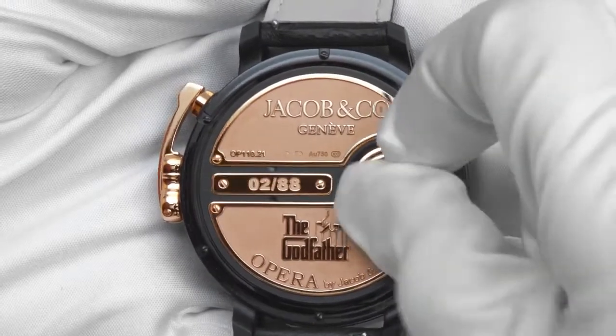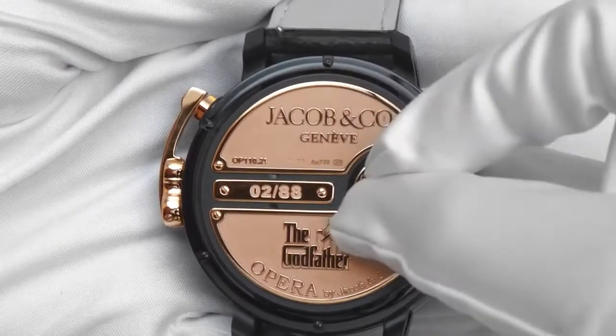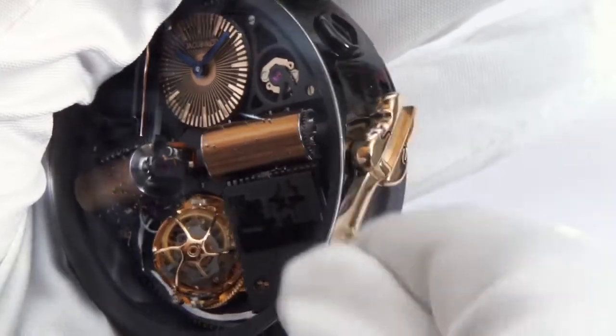Setting and winding the watch is easy. On the back of the watch, the single bow sets the time, and to wind the watch, unfold the violin-shaped crank at three o'clock and turn.